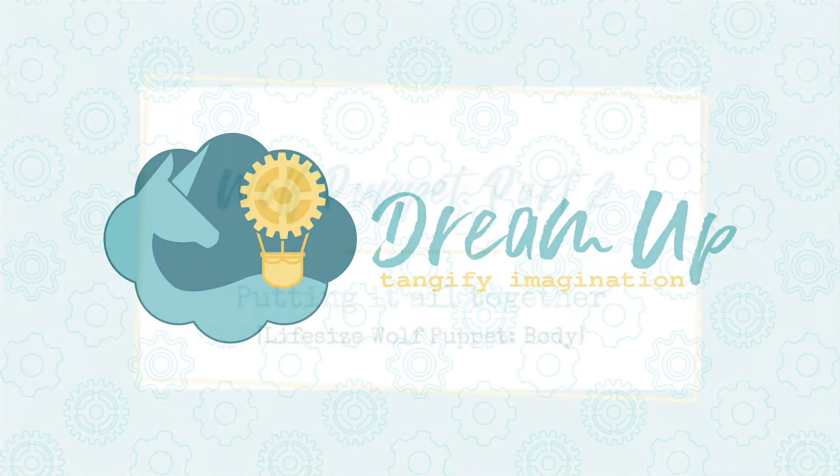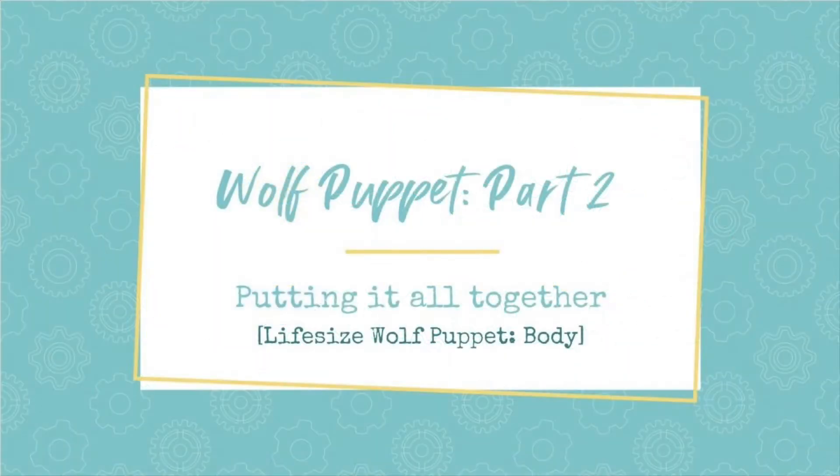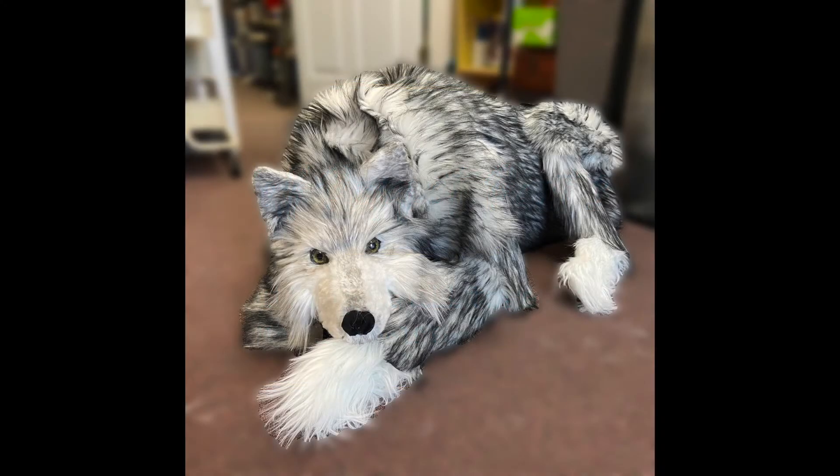Hey friends, it's Carrie from DreamUp, and this video is part 2 of my wolf puppet tutorial. In part 1, I showed you how I built the head. If you missed that video, I'll link it down below. In this video, I'm going to show you how I built the body. Let's get started!